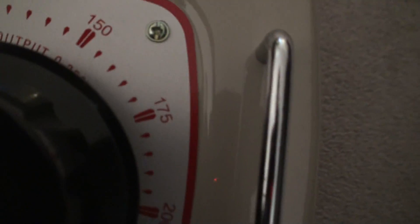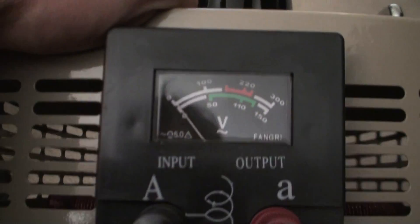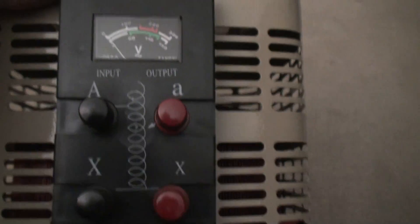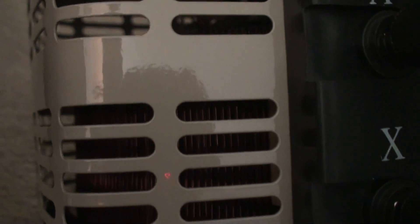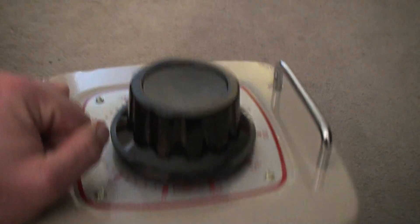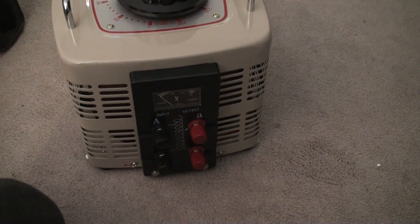I can't even tell where the zero is, but here's the front and it's got these hefty handles. Here's a cheap meter, here's input and output — pretty cool. And then inside, kind of hard to tell what's in there, but there's the variac inside. You can probably see it sort of. Alright, that's the end of the unboxing — pretty decent. I'm probably going to have some fun with this.